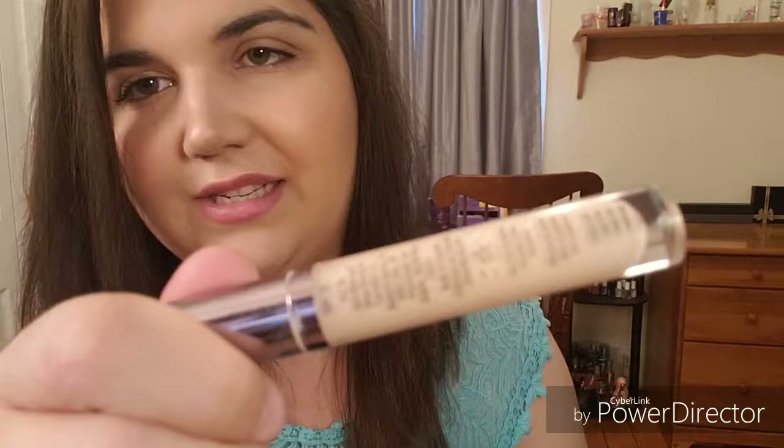I used up the Urban Decay Naked Skin Weightless Complete Coverage Concealer — it's all gone. Can you see the scrape marks? I think I talked about this in my Project Pan. I also used up the Maybelline Instant Age Rewind and the Rimmel Match Perfection — all these were in Project Pans.